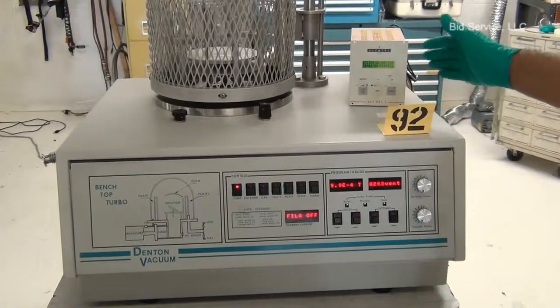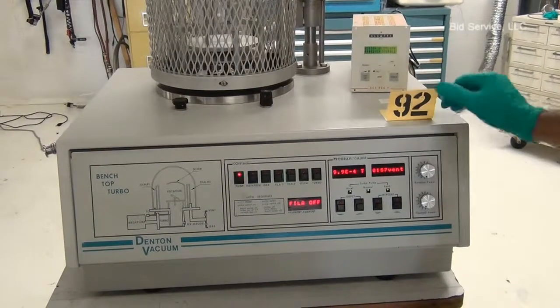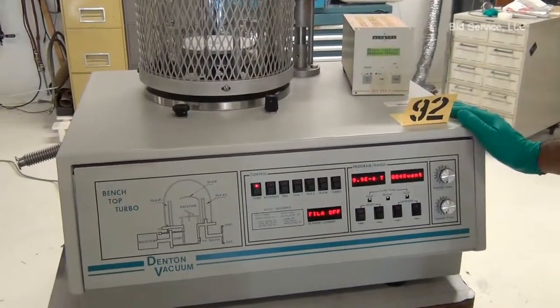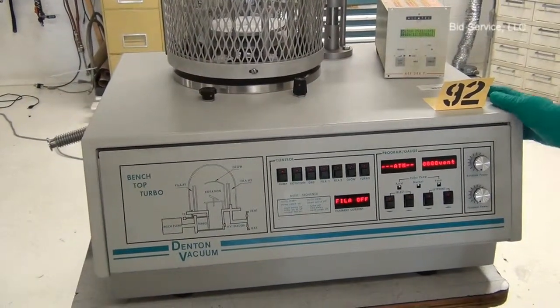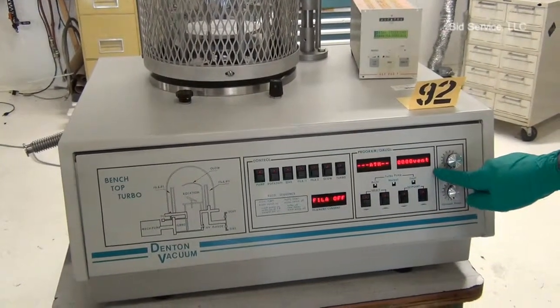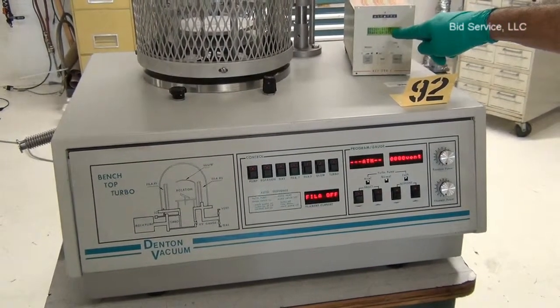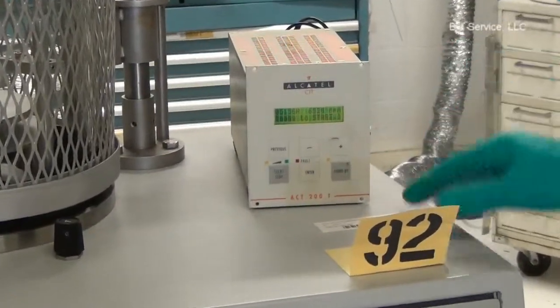The turbo pump starts decelerating. After the countdown, the vent valve will open and will enable the user to open the bell jar. Right now, the vent is in progress.